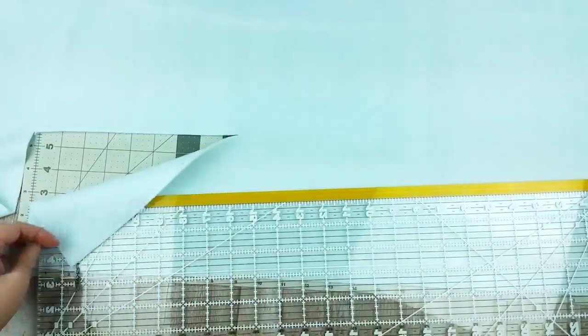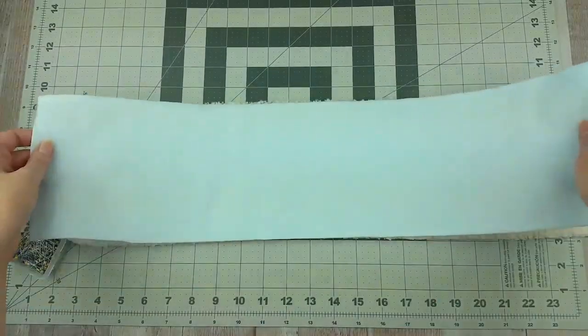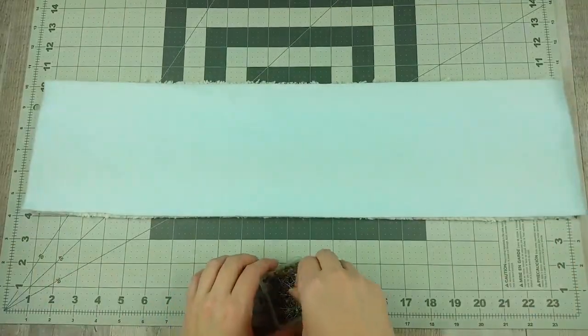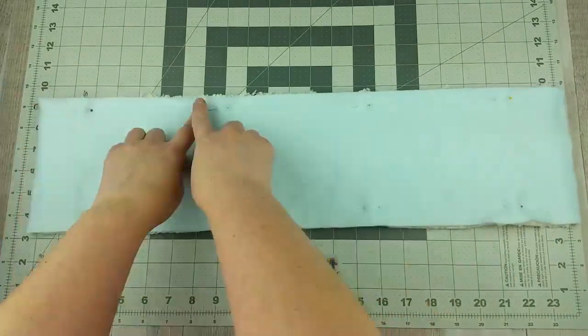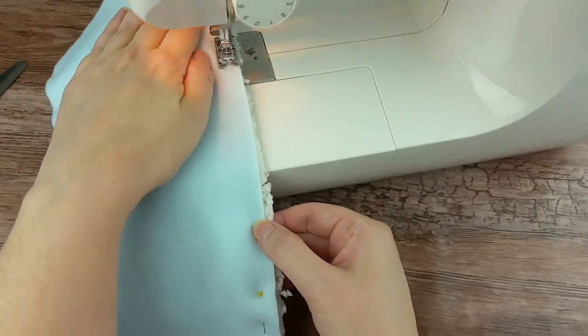Lay the sherpa fabric down with the sherpa side up, then lay the fleece right side down on top of the sherpa. Make sure the edges are lined up and pin them in place down both of the long edges. Sew all the way down both of the pinned sides using a ¼ inch seam.